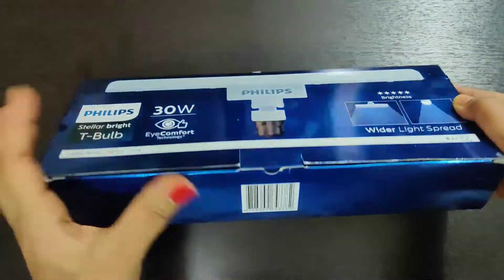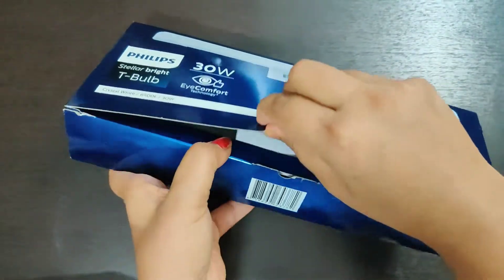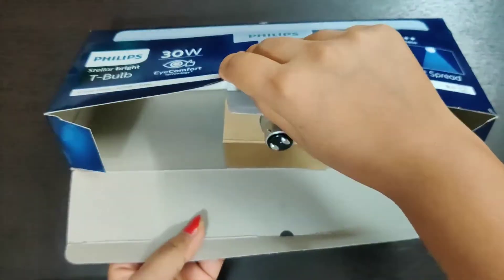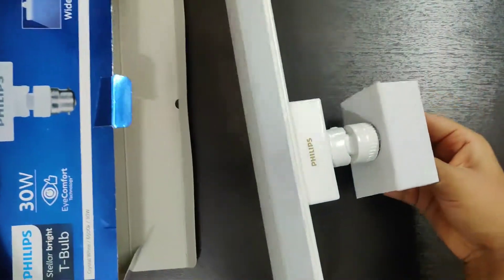Let's unpack this box. I open it — this is the bulb. Now let's take the light out of the box. This is our light.